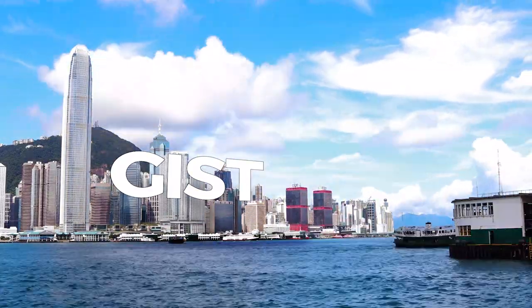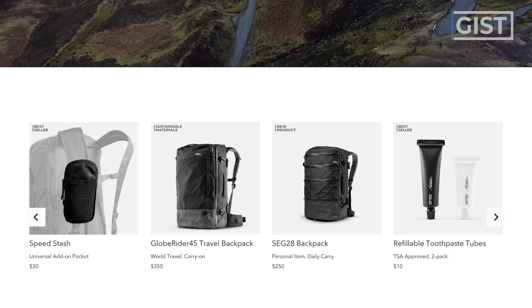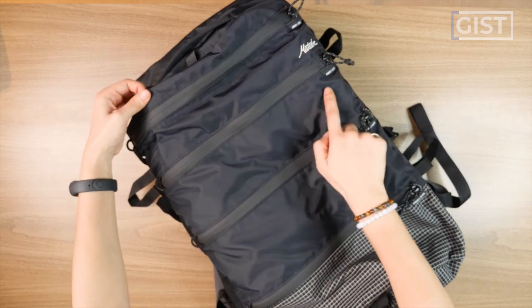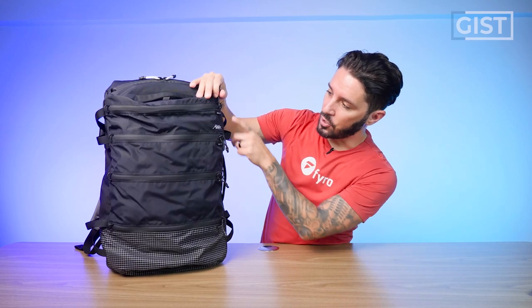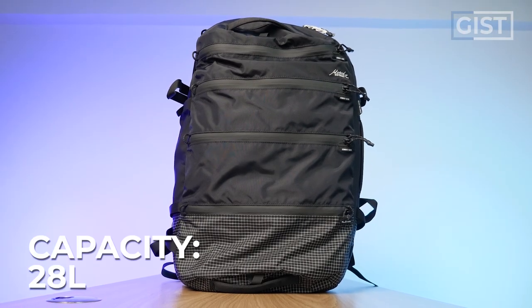The gist of the Matador SEG 28: Matador is a brand that's really been on the backpack radar more and more over the years. This bag really comes down to two things — organization and quick access — because of these four highly innovative, and or weird depending on your perspective, front main compartments. Each one has a different literage: four liters, six liters, eight liters, and ten liters. Each one is accessible from the outside. The bag is 28 liters, which is great for one-bag travel.